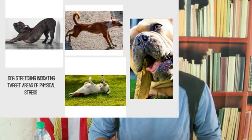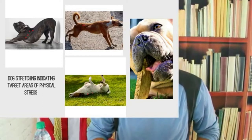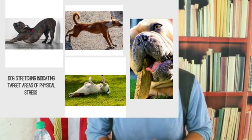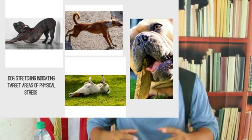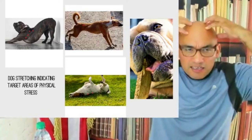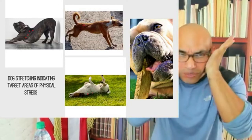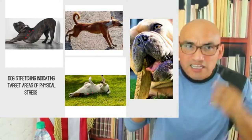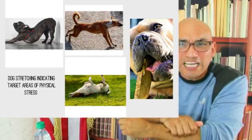If you see a dog excessively chewing, most likely you need to massage their head muscles. This happens with pit bulls, mastiffs, Rottweilers, cane corsos - the top of their head and the bottom of their jaw. That tension gets really tight there. If you don't massage that tension, they have to chew to relieve it. This is the area that accumulates tension when they bite and don't want to let go.